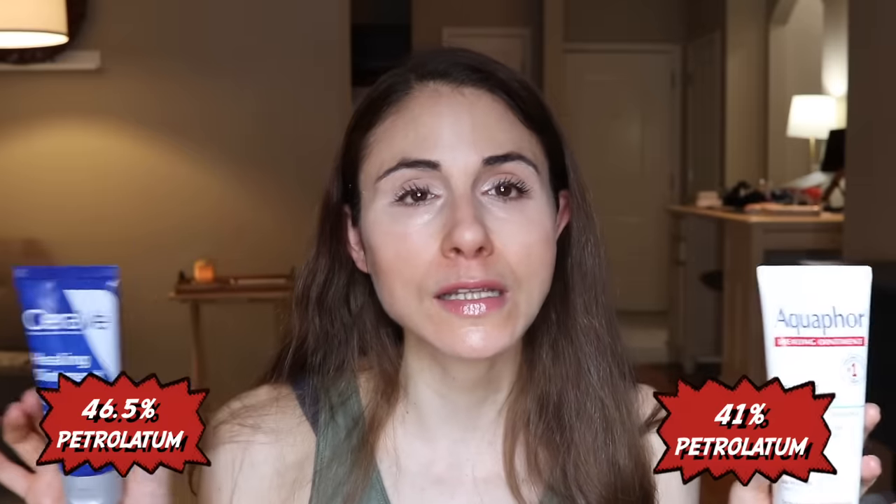Let's get into the differences. The first thing I'll point out is that Aquaphor has been around for a long time — Beiersdorf launched this product in 1925. CeraVe as a company has only been around since 2005, and the CeraVe healing ointment was not one of their first products. So this is a baby in comparison to Aquaphor, meaning there are more papers examining the efficacy of Aquaphor for a variety of issues. The active ingredient in both is the same — petrolatum. In Aquaphor it's 41% petrolatum, whereas in CeraVe healing ointment it's 46.5%. That's really splitting hairs — one is not superior to the other because of that ever so slightly higher percentage.